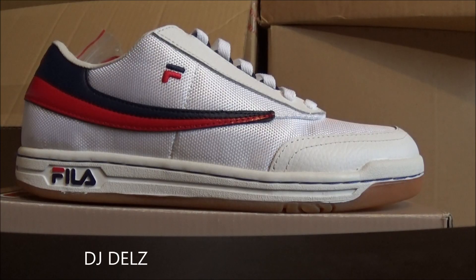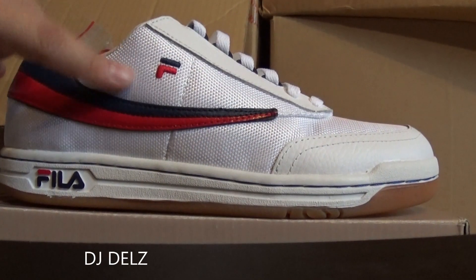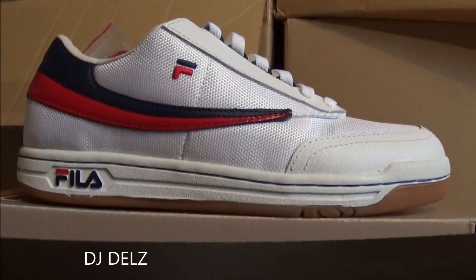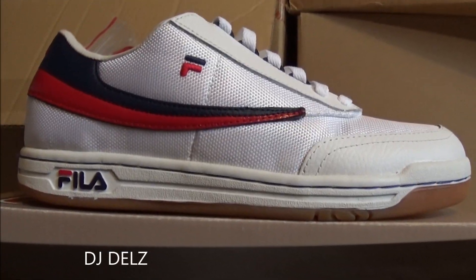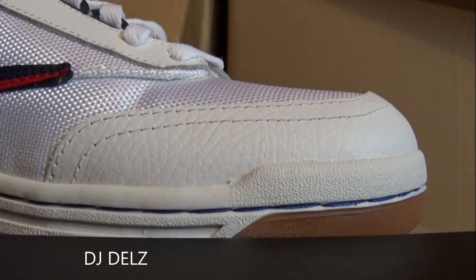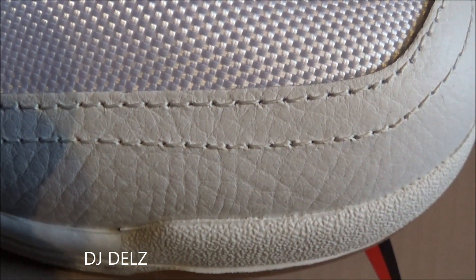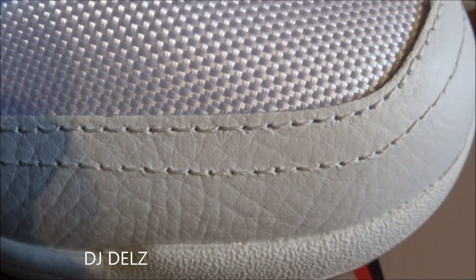Let's get into a review. Right off the bat, you've got your white upper in a mesh. You have some branding here, and your stripes in blue and red. This blue up top is more of a matte finished leather, and then you have a glossy finished leather on the red. Around the toe you have a very nice tumbled leather, and the quality is on point. Just look at that tumbled leather — that's how tumbled leather is supposed to look right there.